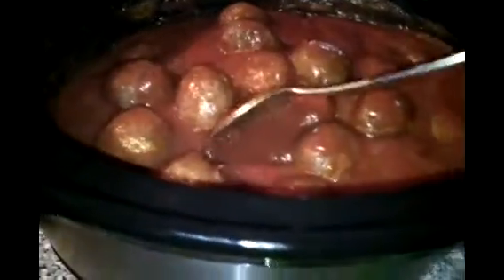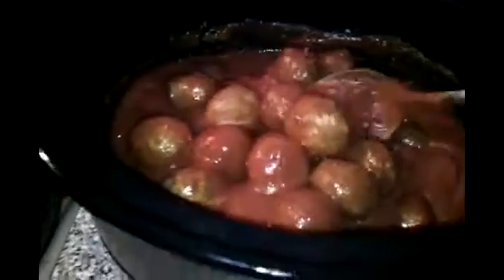This is the way it looks — smells good! I'm trying to see if I can open one. It's still pink inside a little bit, so we still need just a little bit more time cooking. I'm going to give it at least one more hour until the meatballs are cooked.